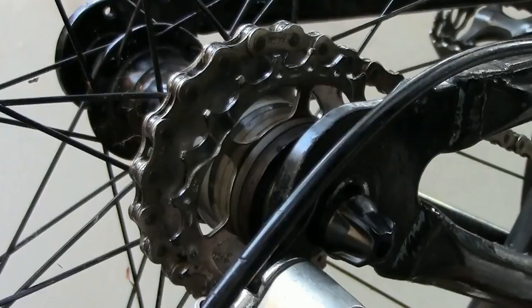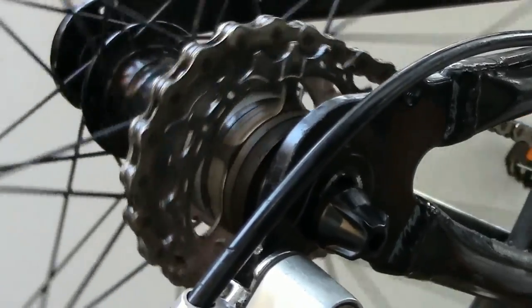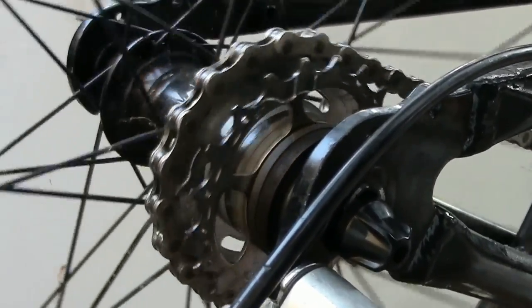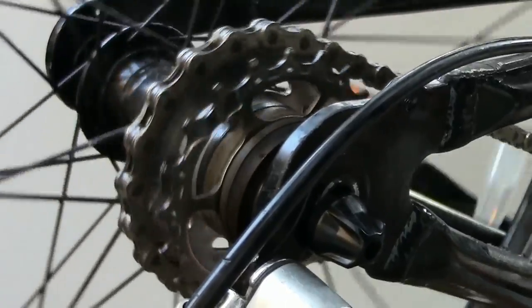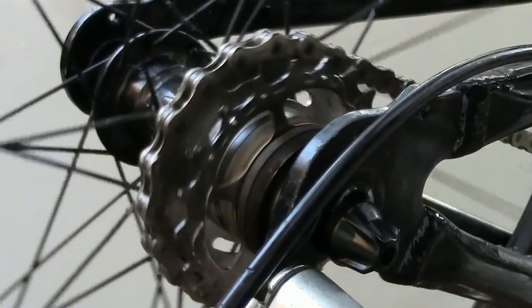A new chain on a new 20-tooth sprocket: the chain's rollers sit low in the valleys between the sprocket's teeth. With the chain under tension, it engages the sprocket smoothly. But which teeth are taking the load?